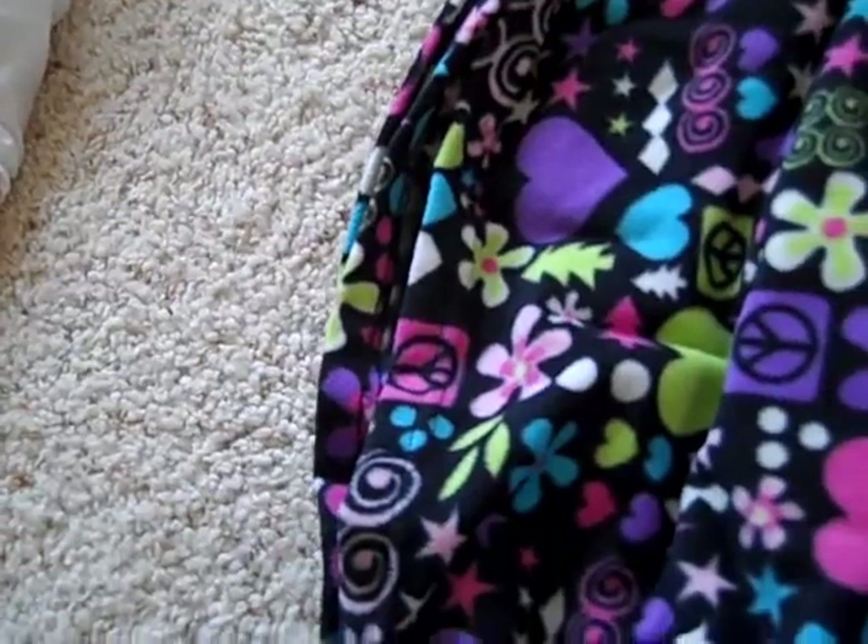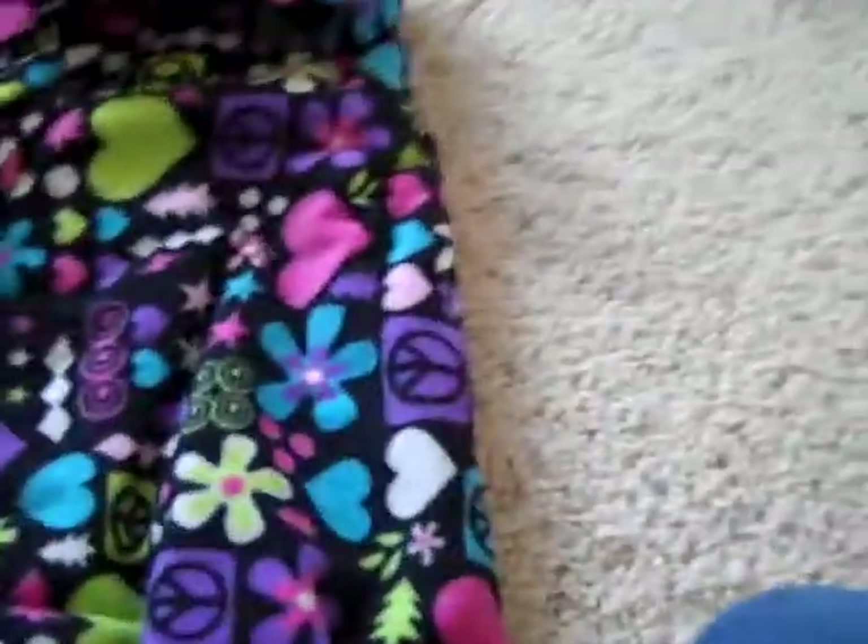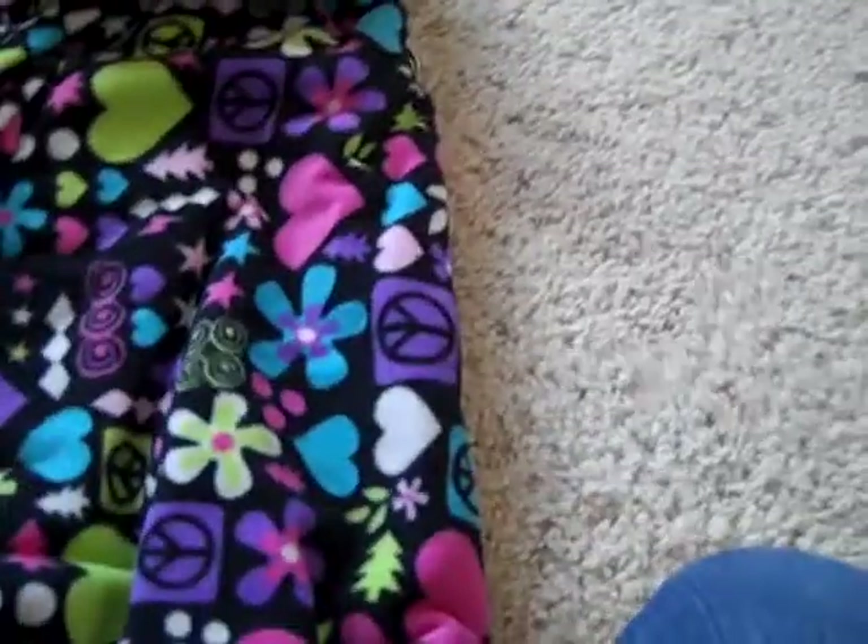Then you're going to get a piece of blanket. This is just a really easy way to make a bed for your American Girl doll. Get some blanket and fold it to fit. See, I've already folded mine. Then you're going to put it in — let me do that and I'll show you what it looks like.